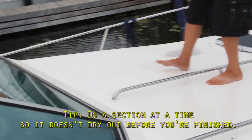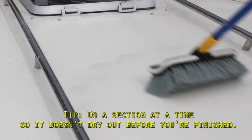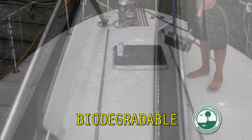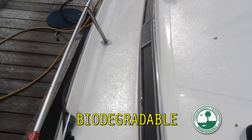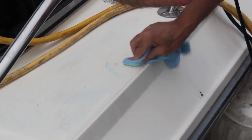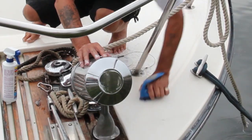First, wash the deck with Boat Clean Plus. Apply some Boat Scrub and give it a good scrubbing. Now rinse everything clean. These products are biodegradable so they won't hurt the lake or the fish. Check the surface for remaining marks or stains, and use a 50-50 solution of Boat Clean Plus and Boat Scrub to rub them out.